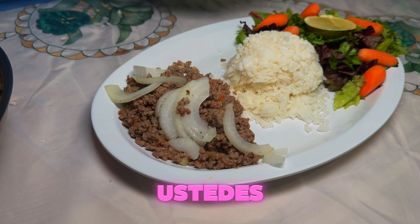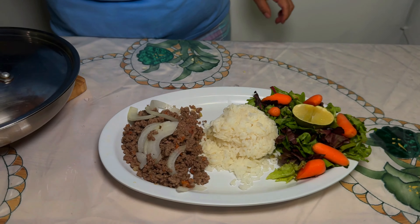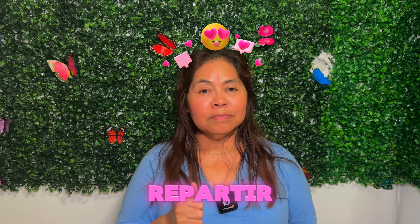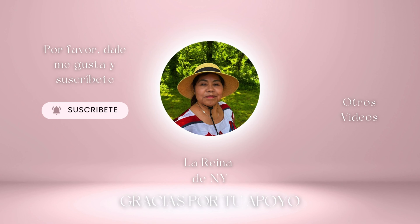Depende de la cantidad que ustedes quieran servirse. Los dejo con este delicioso plato. Espero que ustedes lo traten. Muchísimas gracias por acompañarme en este día. No se olviden, si les gusta, dejarme mi like, compartir, suscribirse a mi canal. Y los veo en el próximo video. Que Dios me los bendiga. ¡Chau!